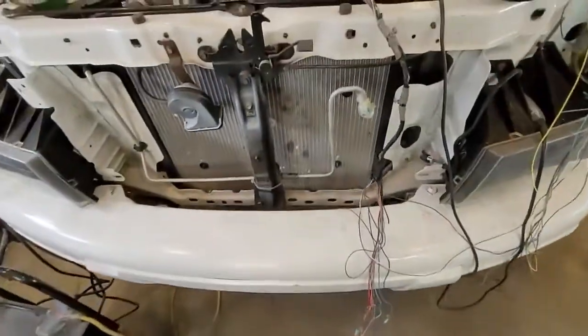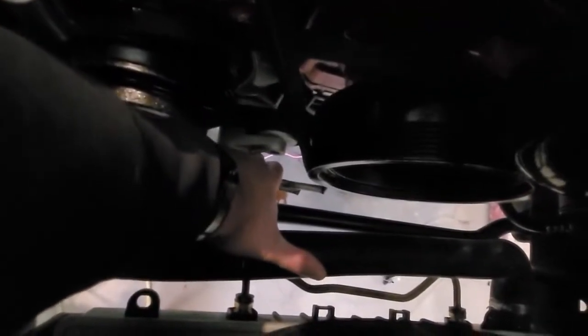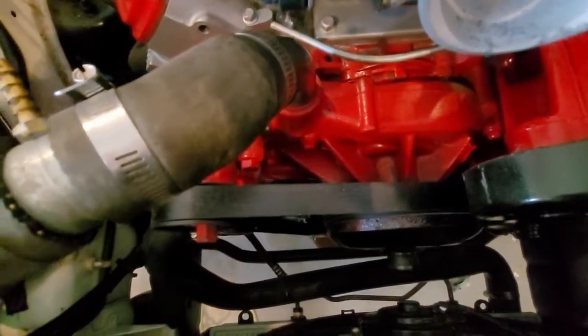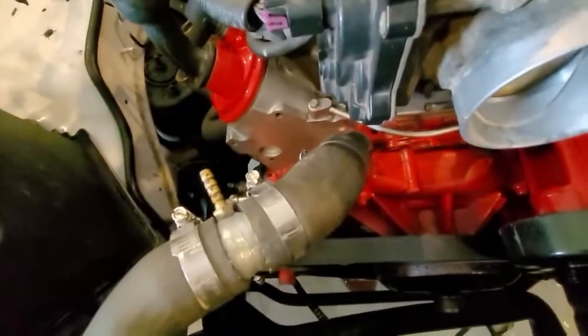So as you can see down there — my transmission lines, see those two tranny lines right there? They're not hooked up. They've got to hook up to the rad here. So before I do anything else, I've got to get those lines hooked up. I'm actually glad it didn't start because that would have been a huge mess.